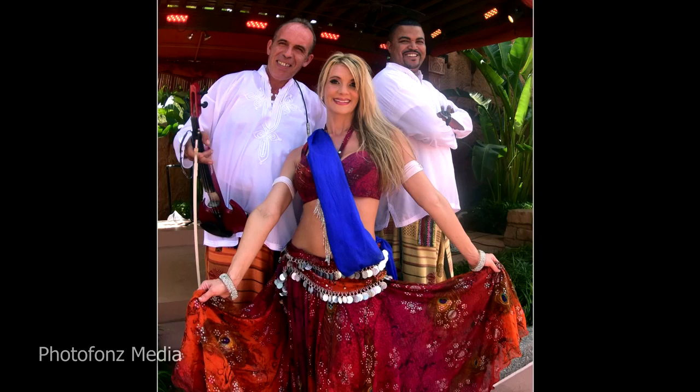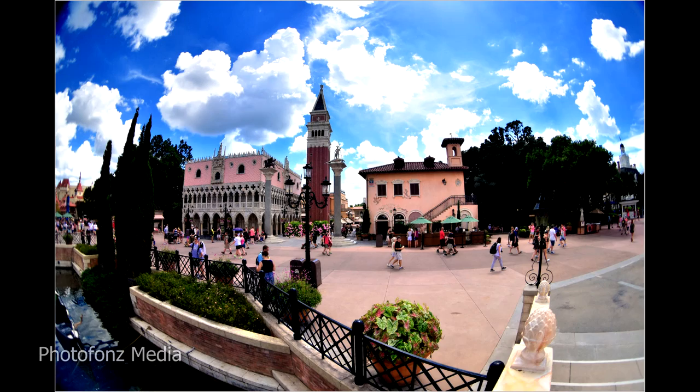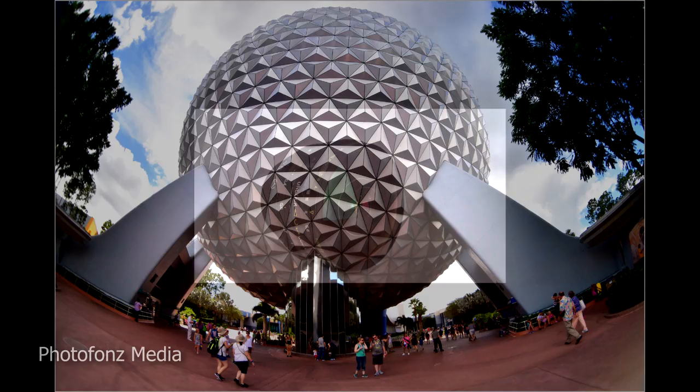Overall, this is a great lens if you want to add some variety to a job — whether it's a portrait assignment, a wedding, or commercial shoots. Think of it as the cherry on top. You don't want to overdo it, but used selectively it's going to add impact and interest to your photo shoot.